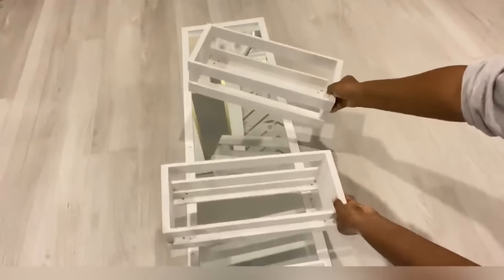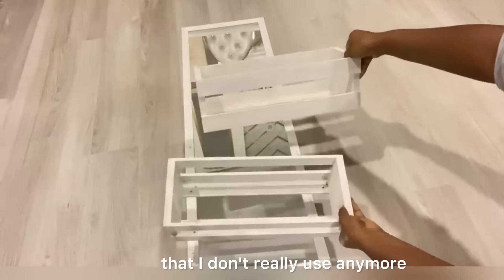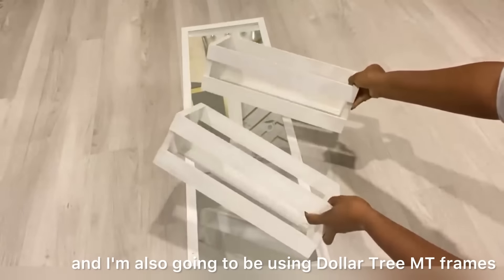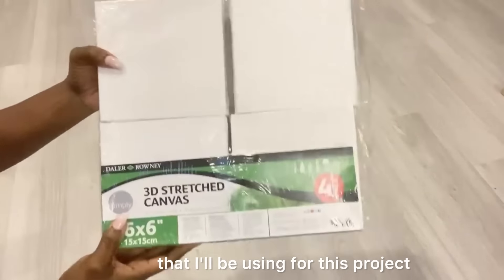Hey guys, for this project I'll be using some items that I don't really use anymore, like these crates. I'm making a glam pedestal and I'm also going to be using Dollar Tree empty frames. Here are some other items that I'll be using for this project.